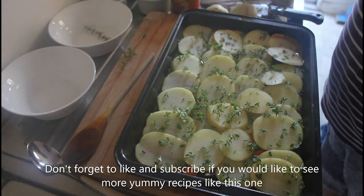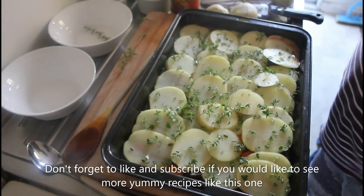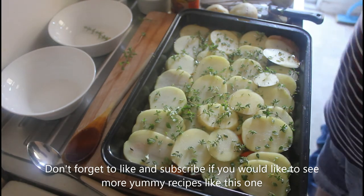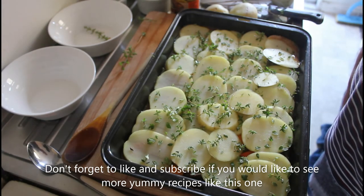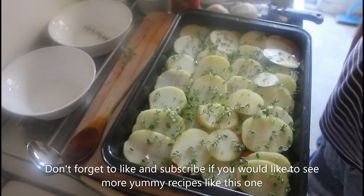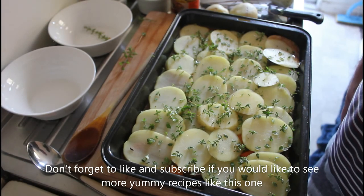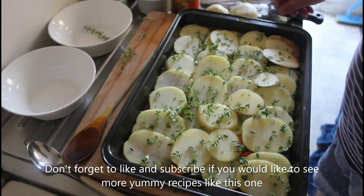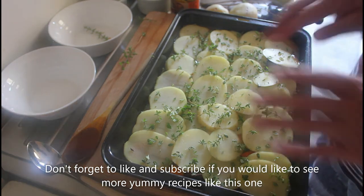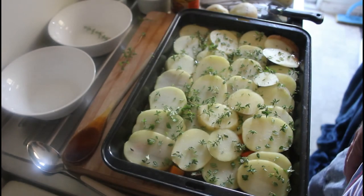We've sliced those potatoes on top of our mixture — meat, beef stock, rump steak, butternut squash, carrots, green beans, and peas. I'll put all the ingredients in the description box underneath the video. We're going to pop this in the oven — it'll probably be around an hour to an hour and a quarter.